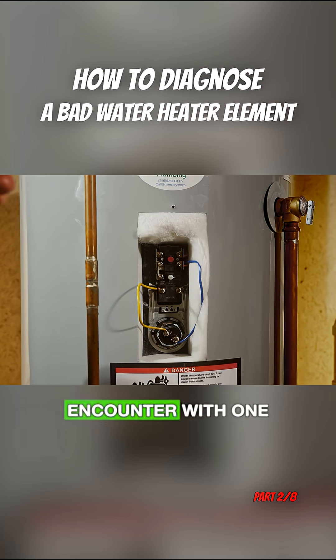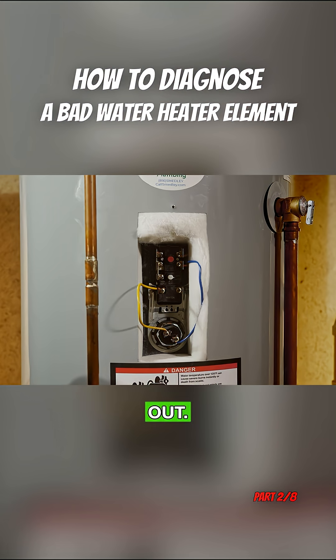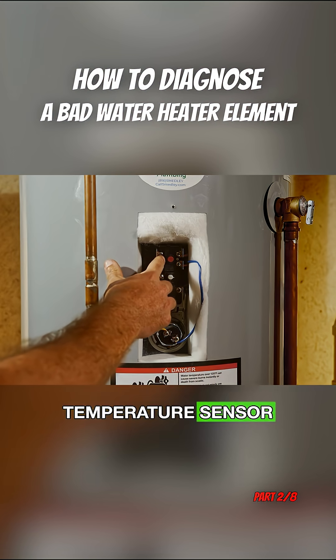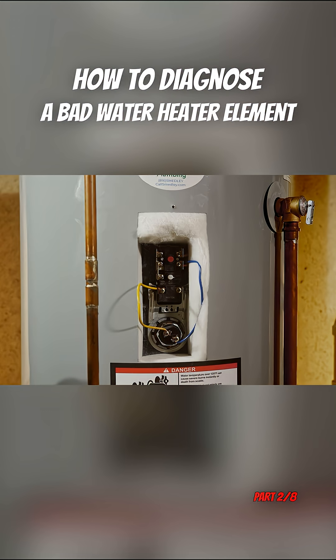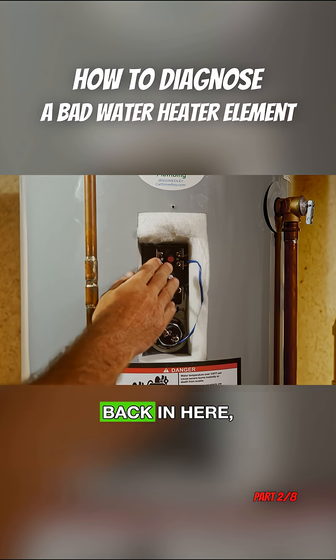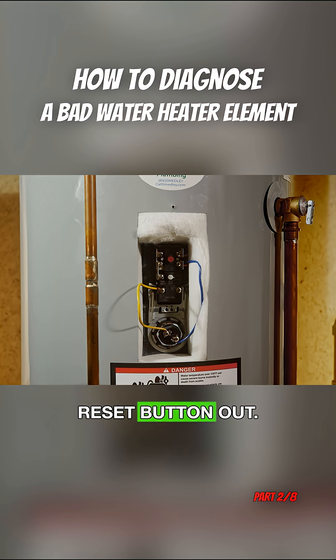One of the first things you might encounter is this red reset button right here being popped out. A lot of people get the wrong impression that it's some form of circuit breaker, but it's not. It has absolutely nothing to do with the amount of load going through the electrical system. What this red button actually is: there is a temperature sensor on the back side of the thermostat right here — basically a piece of metal — and if that metal gets too hot, it will pop the other way and pop that reset button out.